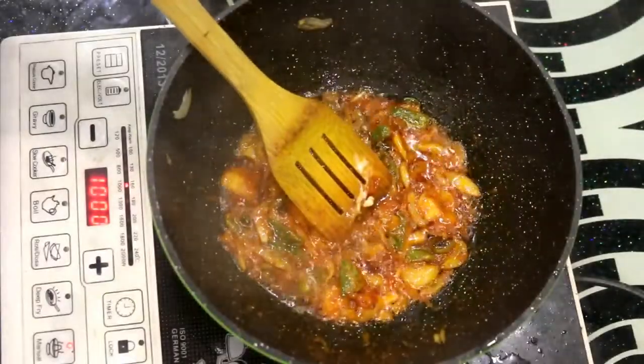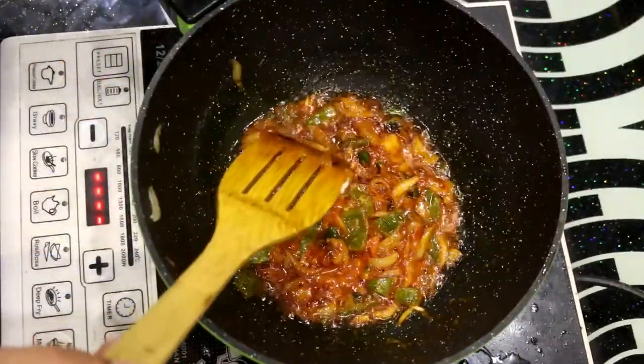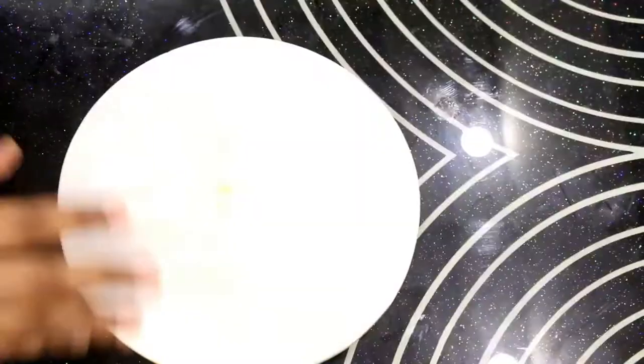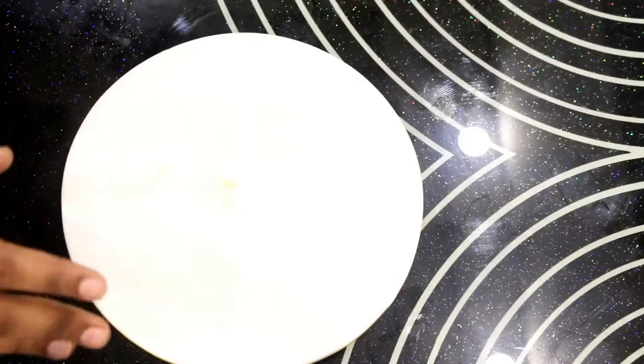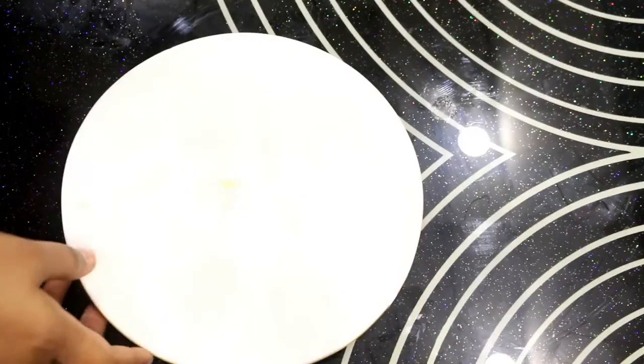Now we will turn off the gas. Let the toppings cool down a little while we prepare the pizza base. The base is prepared and the speciality of this pizza is that we will make it without an oven or microwave. It takes about 10 minutes and the pizza will be ready.